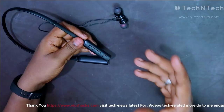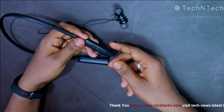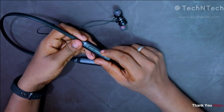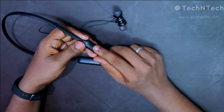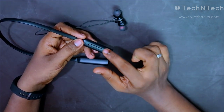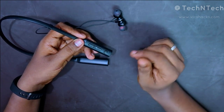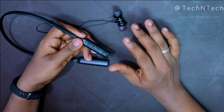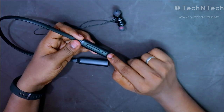Using the control keys, you can switch to the next song, increase or decrease the volume, and play or pause music. You can also attend calls. To increase volume, press and hold the plus button; to decrease, press and hold the minus button. To switch to the next song, press the plus button once; for the previous song, press the minus button.